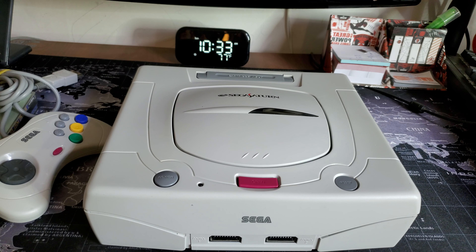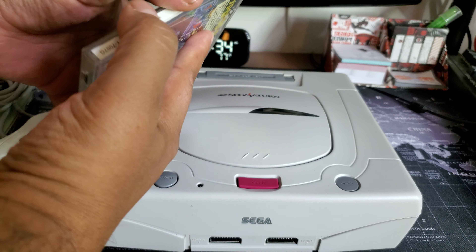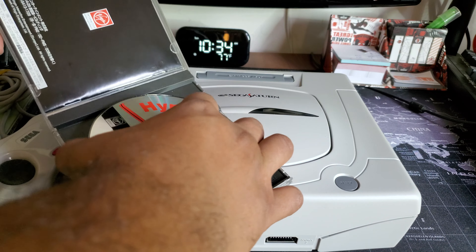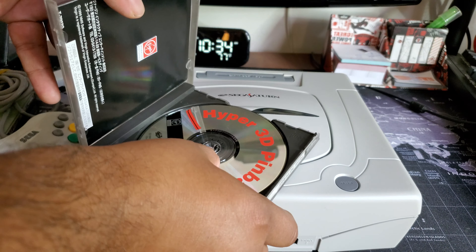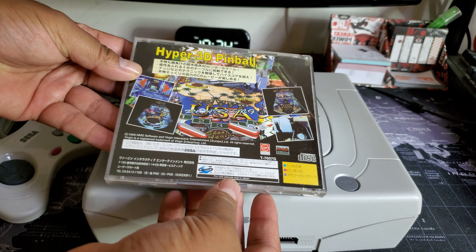I do have another game — I had lost it but here it is: it's Hyper 3D Pinball. The jewel case is kind of cracked and it doesn't close properly anymore, but there it is.